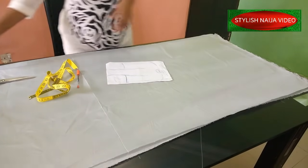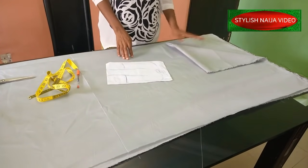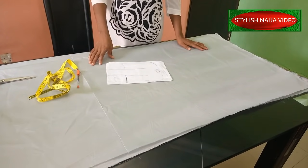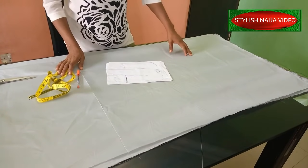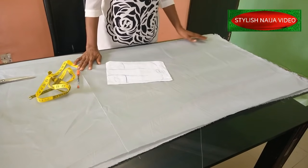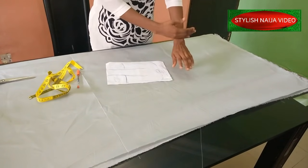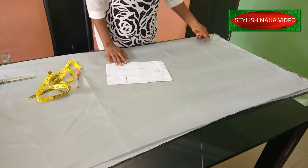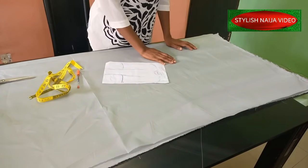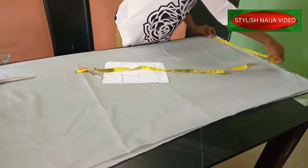I've folded my fabric into two. This part is a little bit bigger than this because of the zipper allowance. For this kind of booboo caftan dress, the next thing to consider is the sleeve — how long you want it to fall. I'm using three yards, so I'll use the entire length I have, which is about 28 inches.